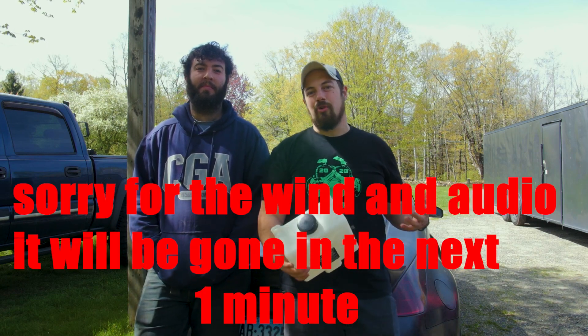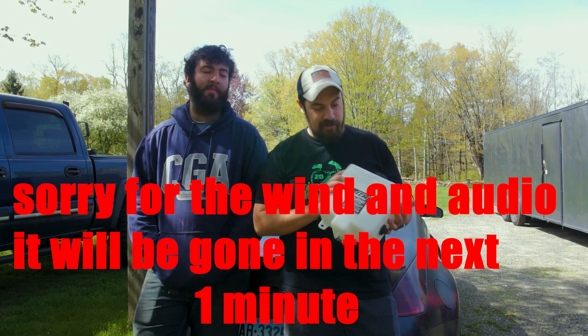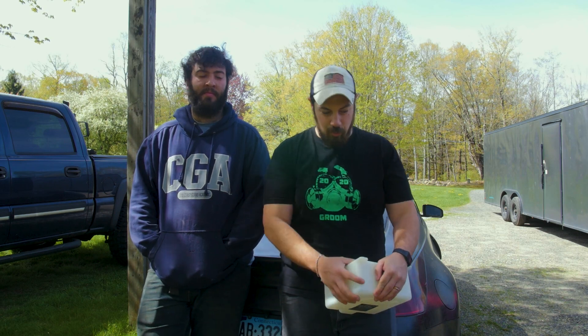Caleb with Black Pearl Media here, and today I'm joined with Eric from Limp Mode Tuning. He's gonna be helping talk to us and explain everything there is to know about meth injection, because we're gonna be doing one on the rear-mount 350z. He was nice enough to come by and help with an install and walk us through what's going on. So Eric, why don't you tell us what meth injection even is and why you need it?